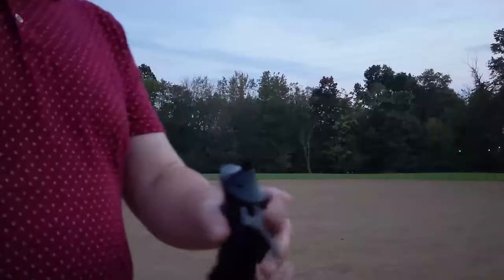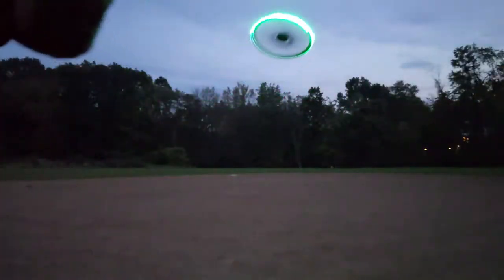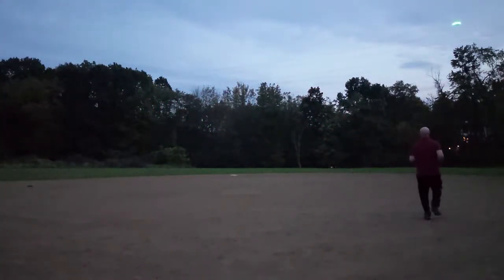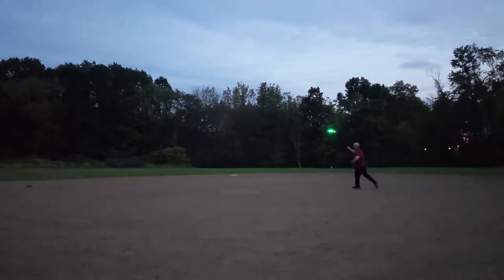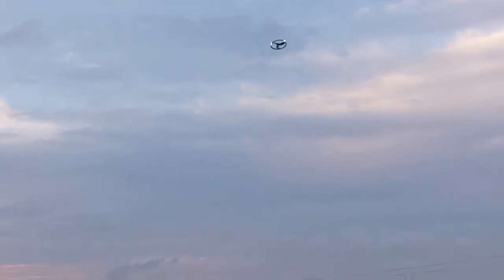Not to mention that when you bought this disc, it comes with a boomerang that you can actually fling out there and have it come back to you. So it's something I've been practicing with — it's a lot of fun. I think this particular disc is unique in a lot of ways and just an overall fun disc to have.